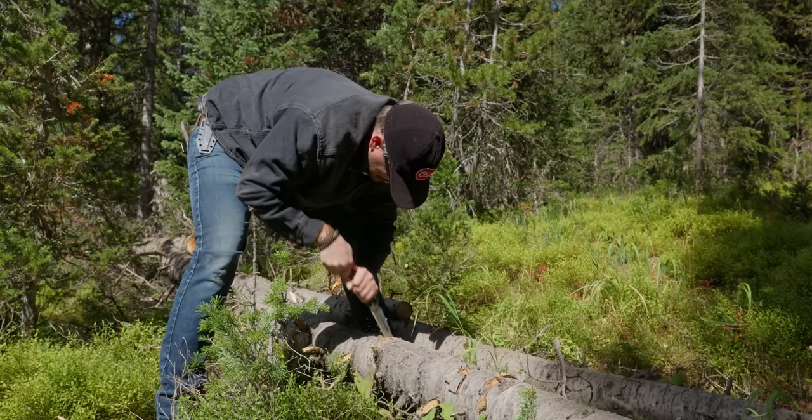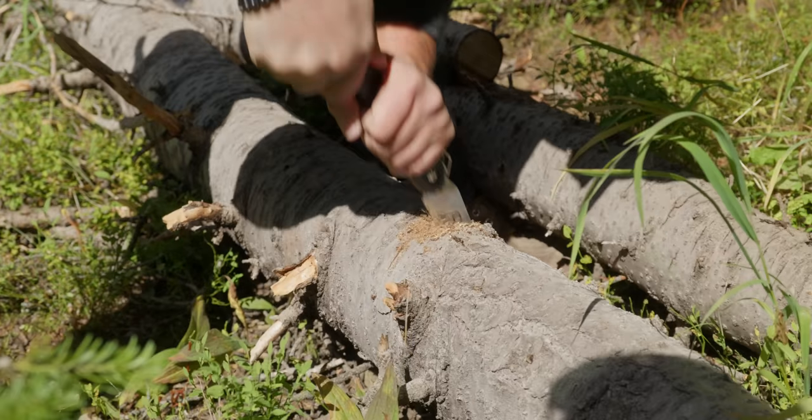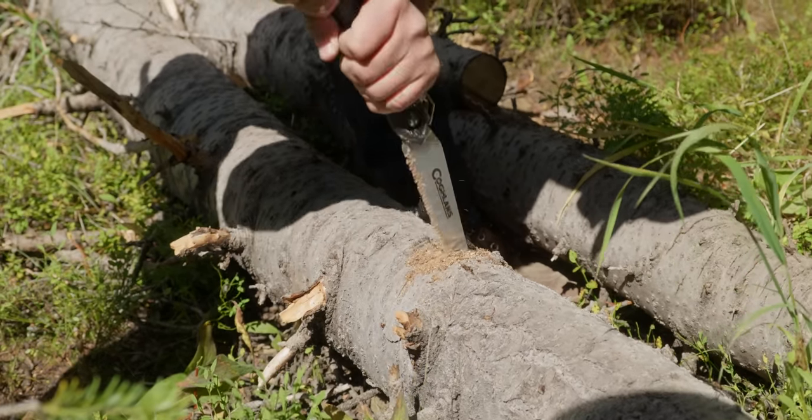I've heard it said, 'one knife for the rest of your life.' The reality is if you want to make a spoon with a Tom Brown Tracker, it's going to be a heck of a spoon — you could do it — but it's very challenging to do close, fine work with that thing. I used to be like, 'I just need one knife,' but at this point in my life, I'll bring a couple — a boatload maybe. I'm on the saw train now. Saws are super useful. You are going to enjoy your time in the outdoors with a saw so much more than just hacking at trees all day.